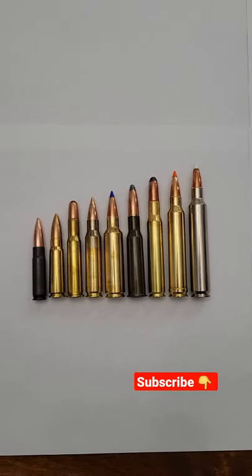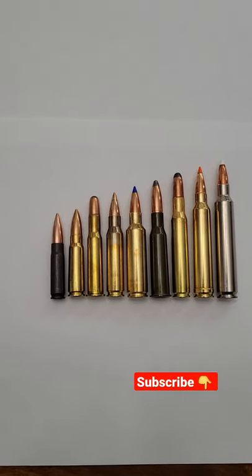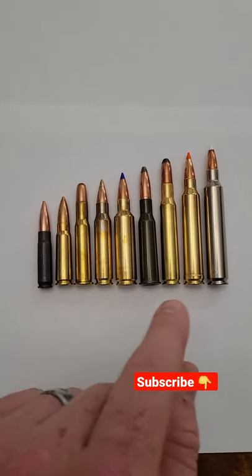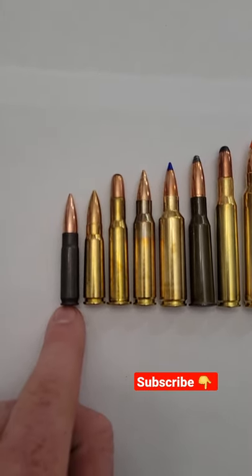All right guys, check this out. First, make sure you're subscribed to the channel for more videos like this. These are all 30 calibers — see if you can guess them before I tell you what they are.